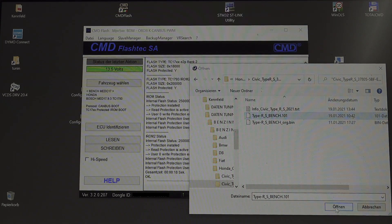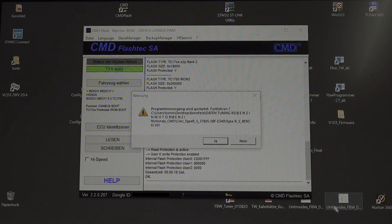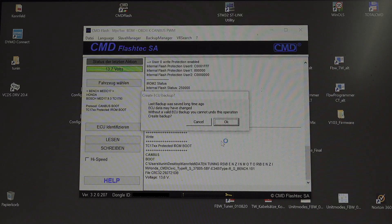Meanwhile these tools are subscription-based solutions that require a server connection because the checksum is calculated online. We are asked whether we want to make a backup of the original data version — I will not do that for this demonstration.